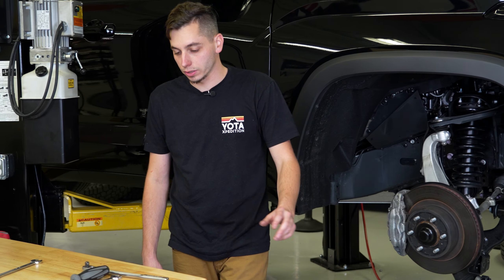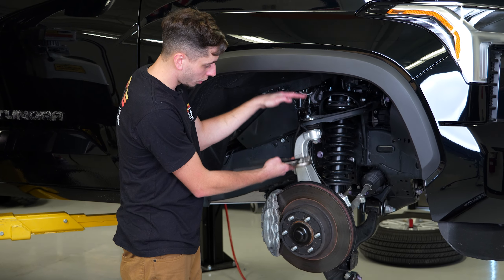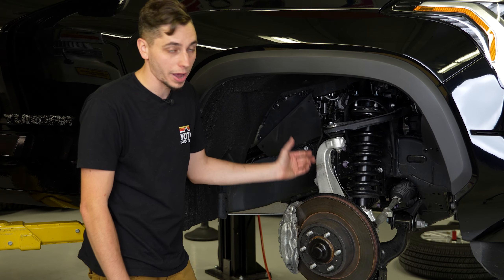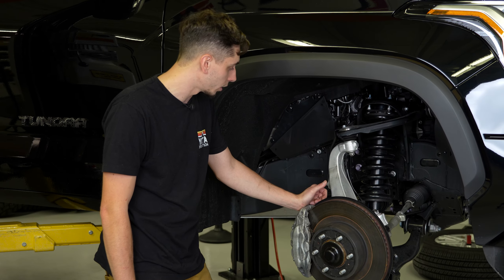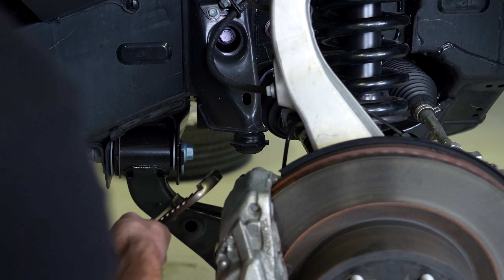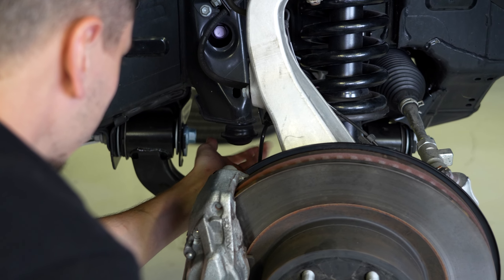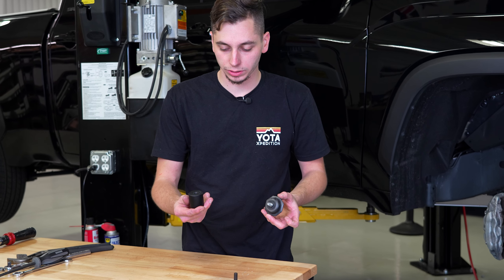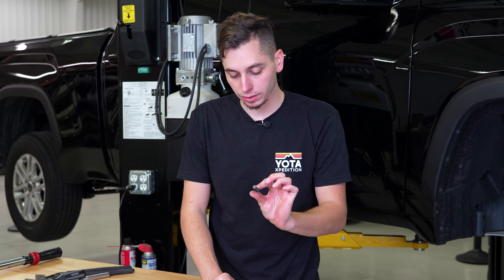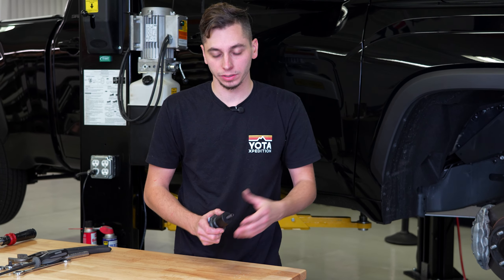Included with your Icon leveling kit are spacers for your bump stops — Icon is the only kit that includes these. Since you are moving the whole range of your suspension down, you should also move the bump stop down. If you don't, you risk bottoming out your shock, blowing the seals, and having to replace your strut. We're going to take the factory bump stop, thread the Icon spacer onto it, then thread in the new stud provided by Icon with some blue Loctite, tighten it down, and get it reinstalled on the Tundra.